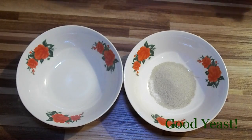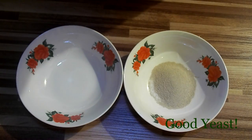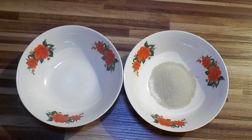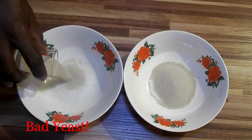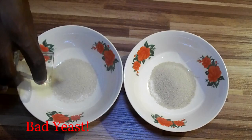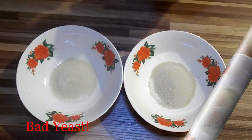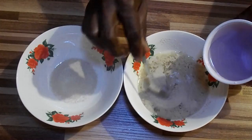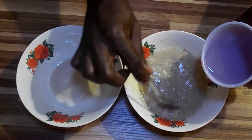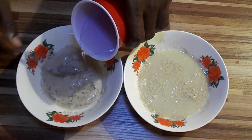One bowl for the good yeast, the other for the spoiled yeast. We're going to add about half a cup of warm water to each of the bowls and then see what happens in 25 minutes.